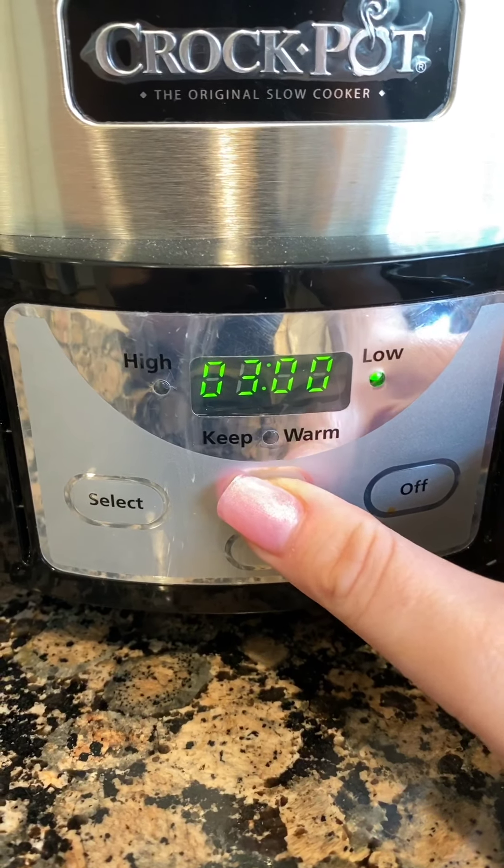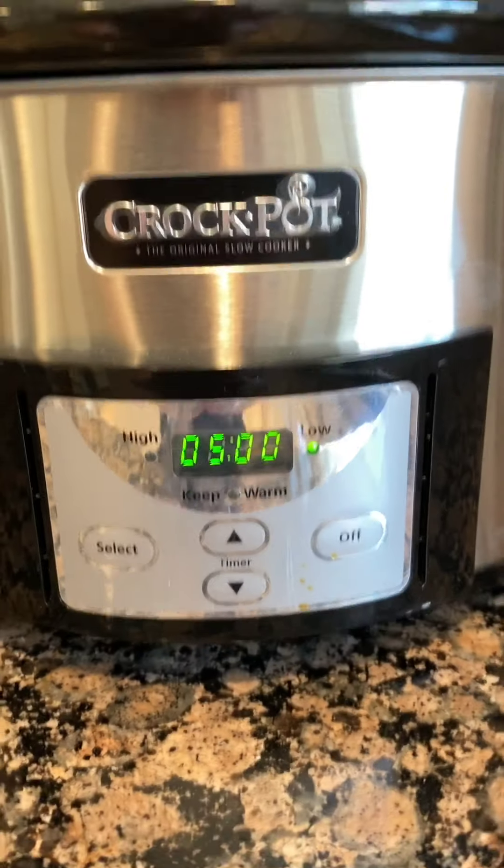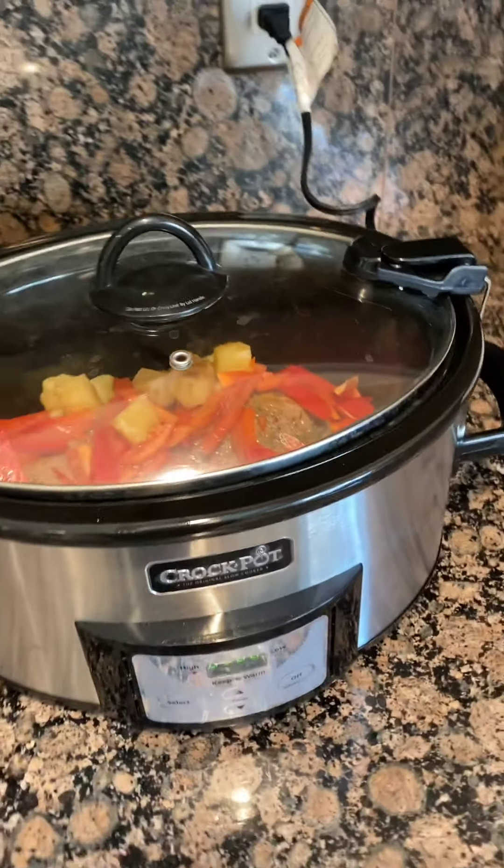You're going to cover and set your slow cooker for five hours on low. We'll see you in five hours.